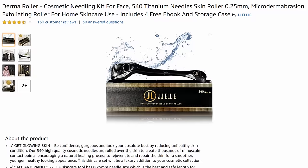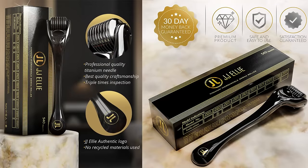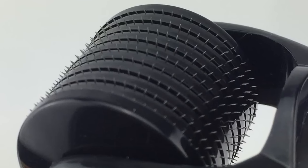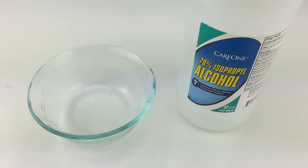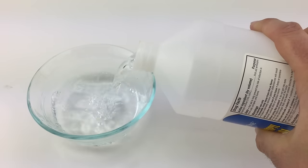The derma roller I have here I picked up on Amazon for around $12. The needles on this are 0.25 millimeter titanium needles. Now with use of this product there are several key instructions to keep in mind. First, make sure you're sterilizing the needles — to prevent infection, put this in an alcohol solution for about five minutes and make sure they're sterilized before and after each use. Think of it almost like a toothbrush — you don't want to be sharing this with somebody else. This is your personal device.